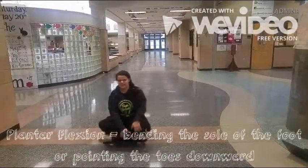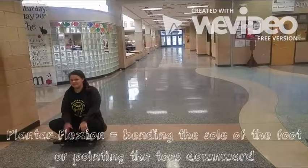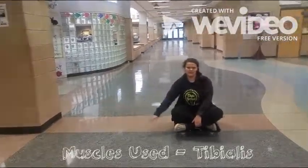Plantar flexion: turning the toes down. Muscles used: tibialis.